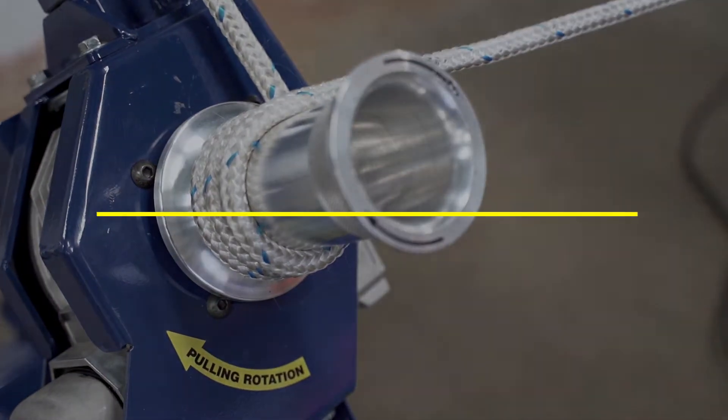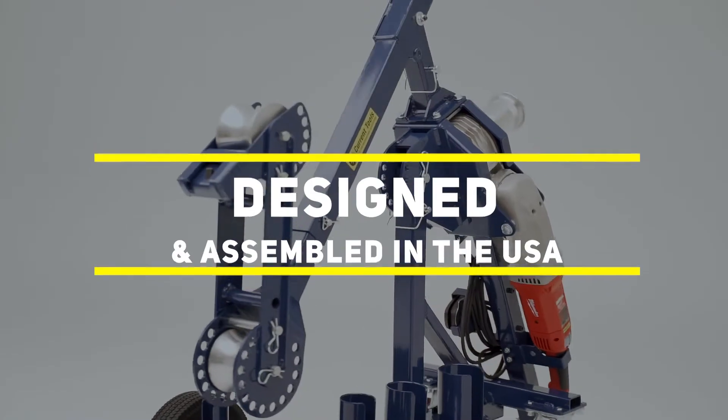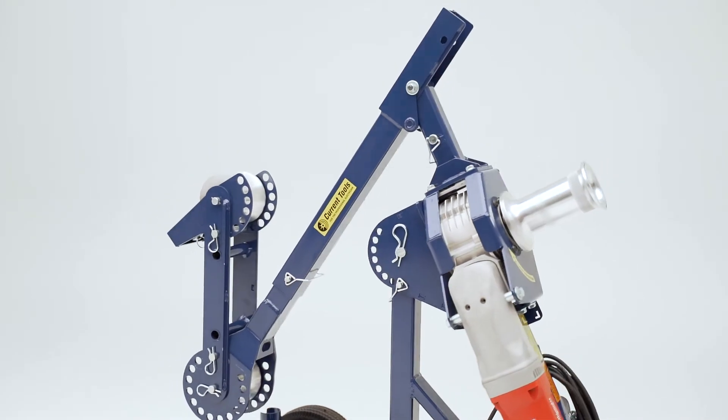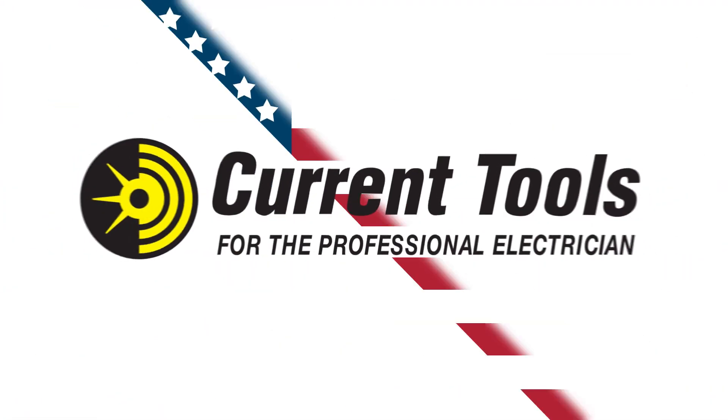Developed, designed, and assembled right here in the USA, the Model 66 is ready for the long haul. Each unit is built with high-quality components and precision fabrication. The Model 66 Cable Puller with 4-Wheel Carriage is available now, only from Current Tools.